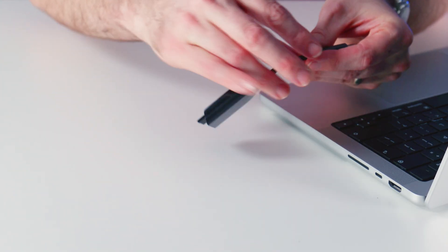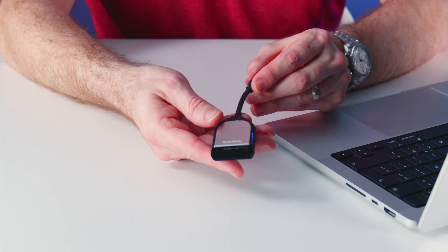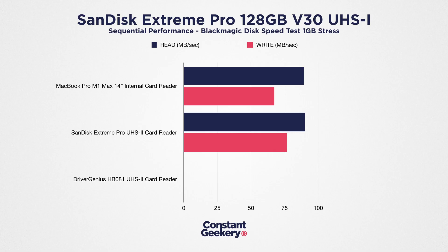Now let's put this same card into the SanDisk Extreme Pro card reader. This has been my go-to reader for the past couple of years. It's got a USB Type-C connector and it's small and light enough to chuck into any bag. I've always been pleased with the performance of this device, and it's available for less than £25 or $25. With the same Type 1 card, we get 76 megabytes per second on write and 90 on read, which is about 13% faster than the internal reader on the MacBook Pro for writing and just 1% better on read performance.